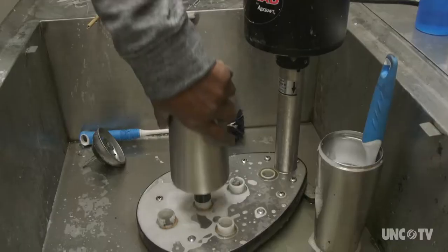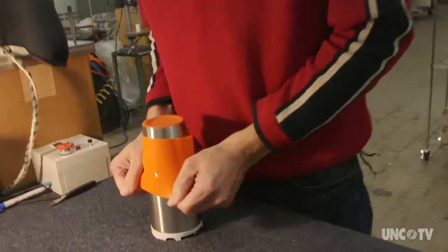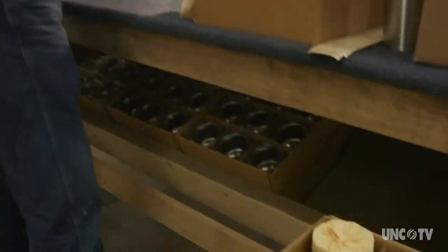The weld is cleaned, the inside of the mug is cleaned, the outside of the mug is cleaned, and then we assemble all the parts and wrap it and put it in a box.